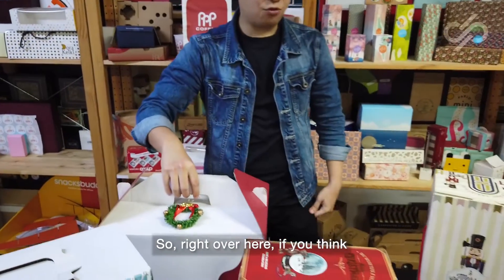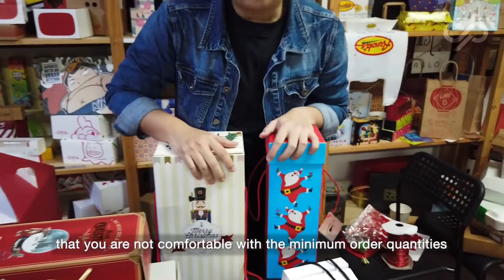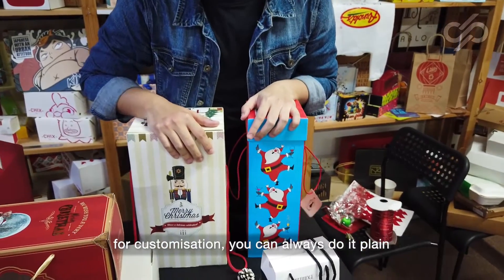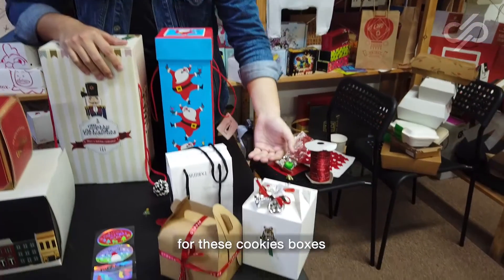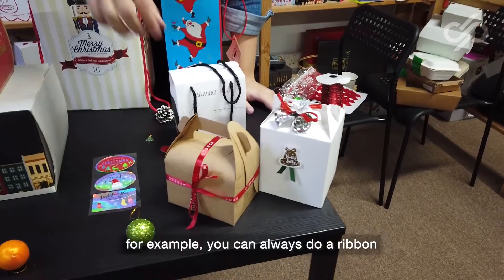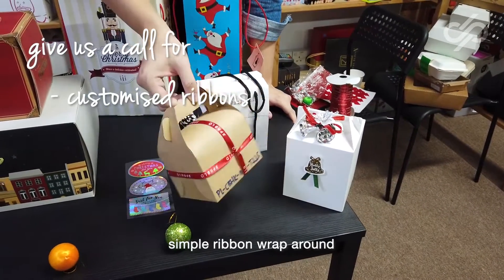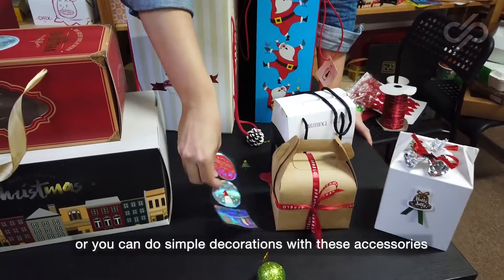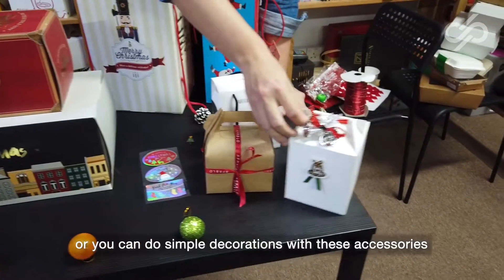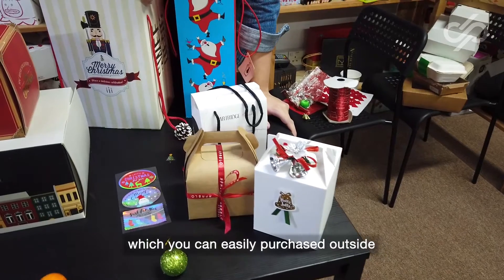So right over here, if you think that you are not comfortable with the minimum order quantities for customization, you can always do it plain. For these cookie boxes, for example, you can always do a simple ribbon wrap around, you can do stickers around it, or you can do simple decorations with accessories which you can easily purchase outside.